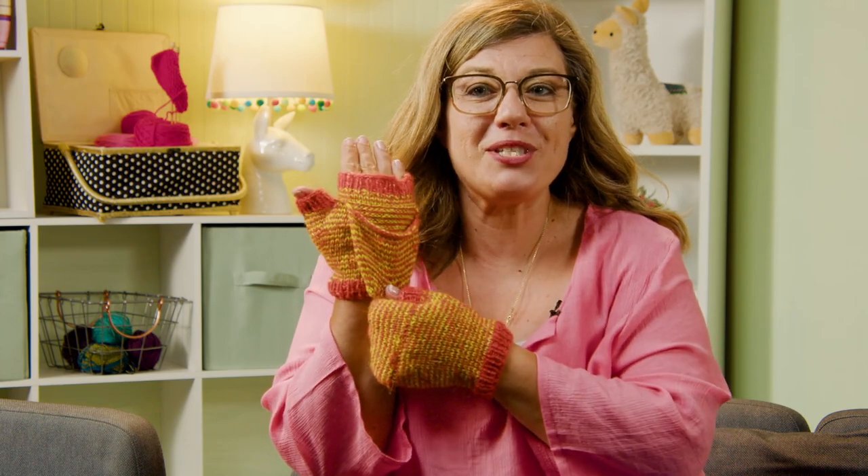Hi, I'm Jenny Fish with One Big Happy Yarn Company, and join me for the fingerless mitts with flip-top knit-along.